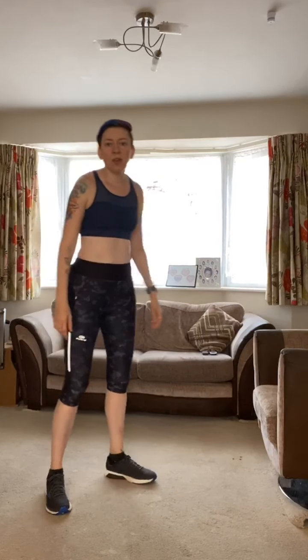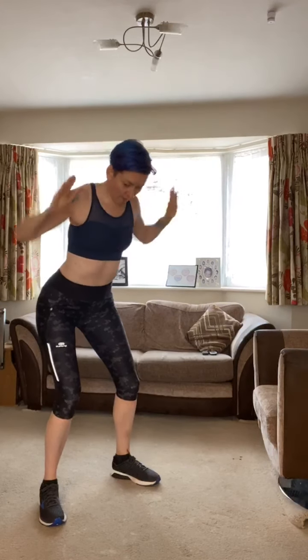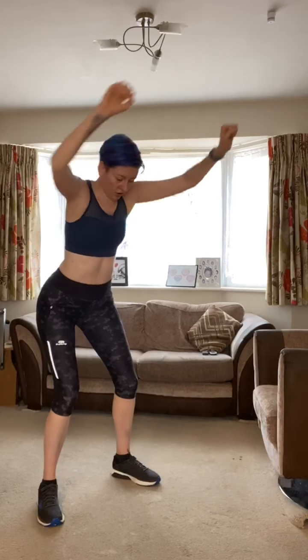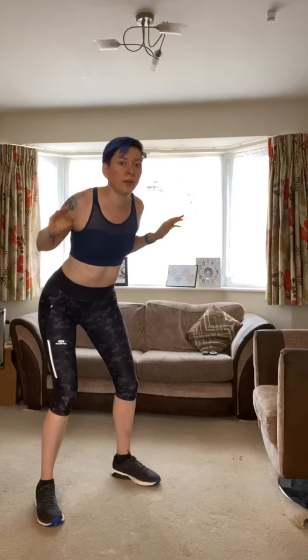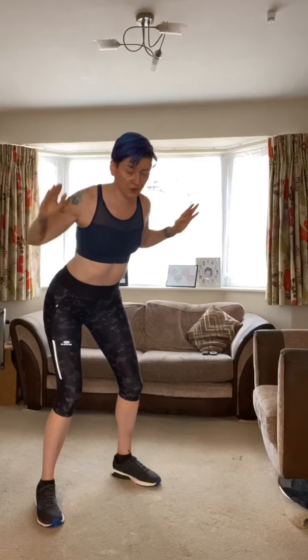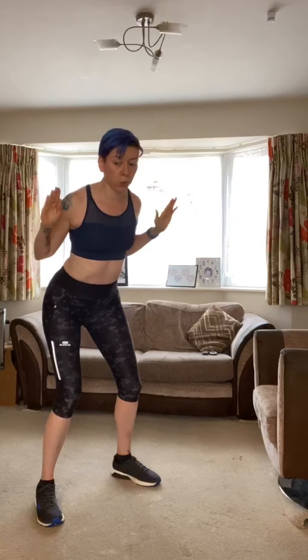Get ready and off we go — arms up, bring them back. Really squeeze, keep that belly button pulled in towards your spine, but keep breathing. Nice squeeze, squeeze — keep going, halfway there. Keep squeezing those shoulder blades together. Four seconds, keep squeezing — and rest!